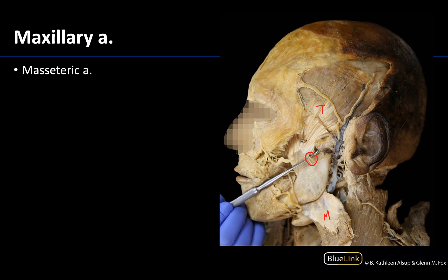That is it for this video. As mentioned at the beginning, we will focus on the maxillary artery and its branches in much greater detail in the infratemporal fossa session. Thank you for your time and attention.